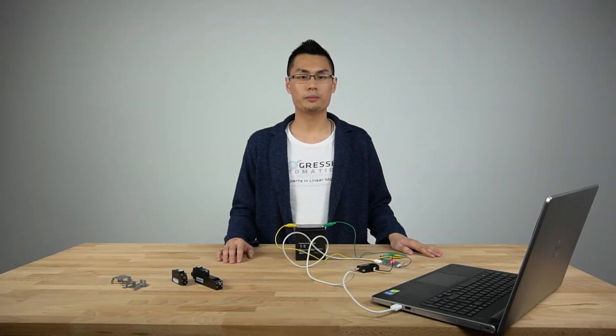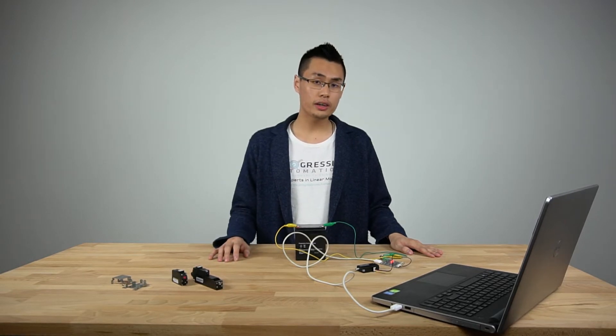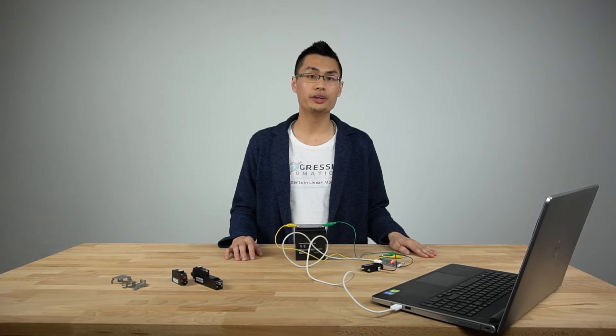Hello and welcome to another Progressive Automations product overview video. Today we'll be covering the PA12 Micro Precision Servo Actuators, and specifically the PA12 with RS-485 communication.